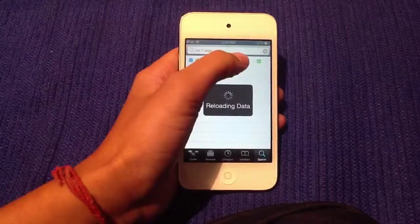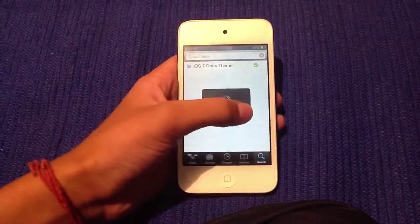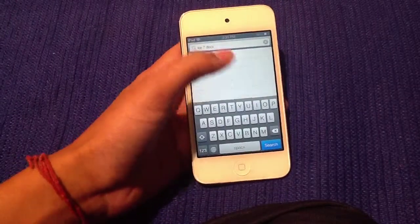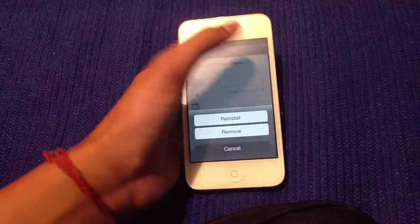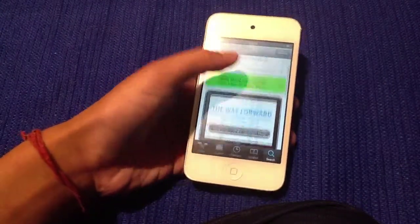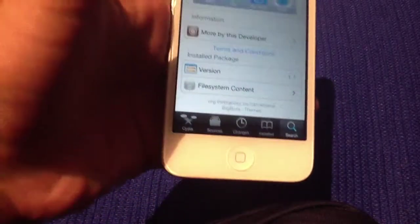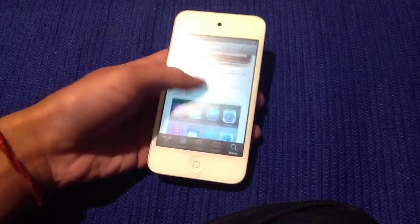You want to install it. For some of you it might respring, and for some of you it won't. You press on it and you're going to install it, but since I already have it I'm not going to. As you can see, it is from the Big Boss repo.